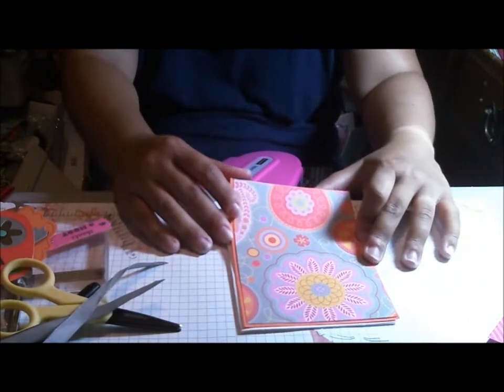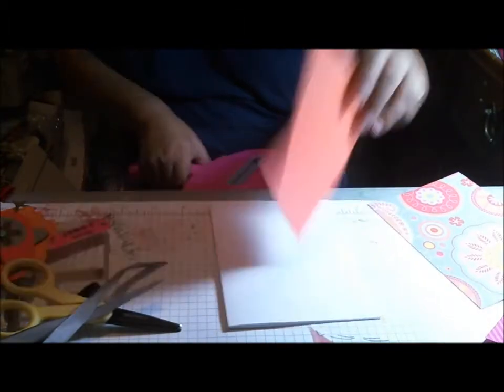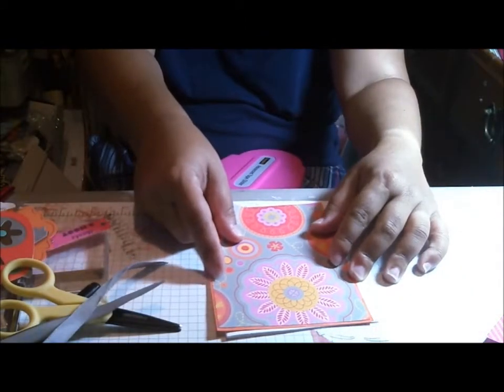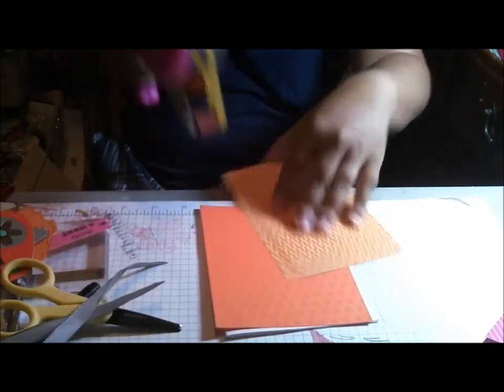I'm starting off with a card base of five and a half by four and a quarter, and this layer is also five and a half by four and a quarter, so I'll go ahead and just attach those together. Here is my designer paper — it's cut an eighth of an inch smaller, so it is five and three eighths by four and one eighth.